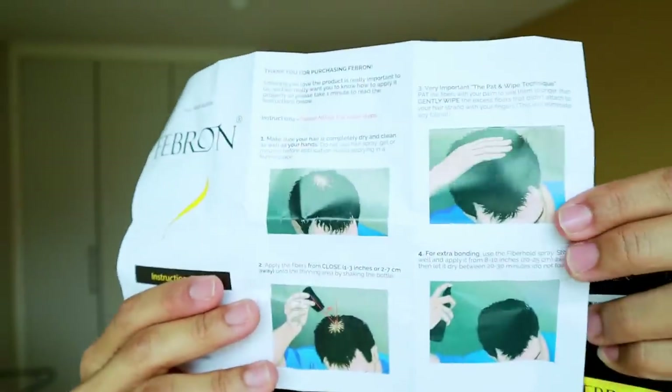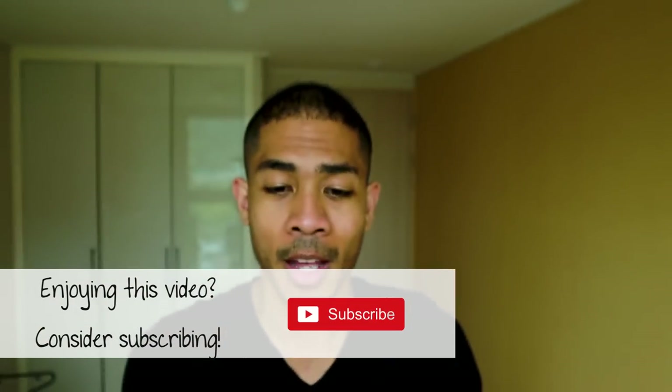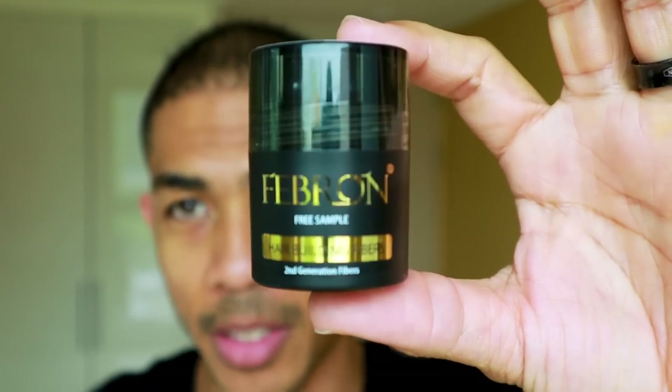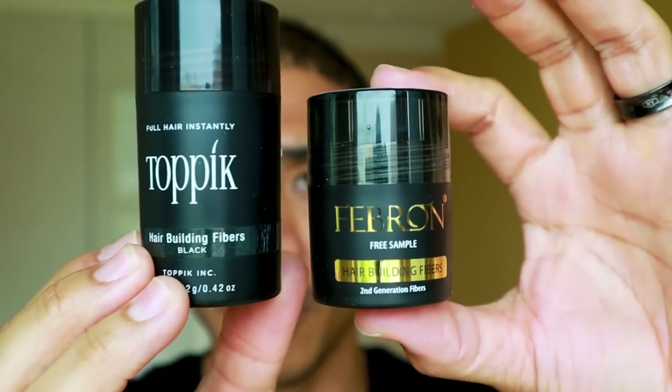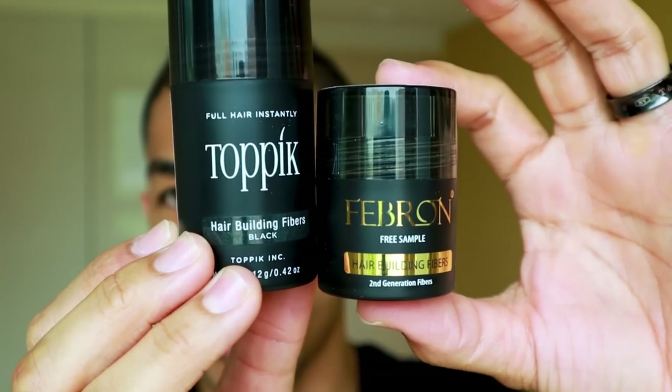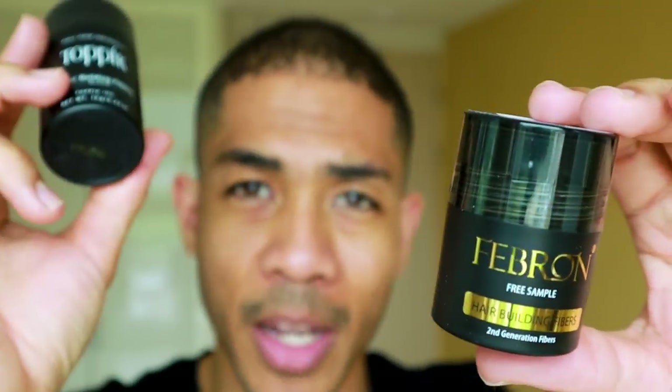I guess that's useful. If you're ordering a sample of this, you've probably never used the product before, so you might want instructions. But this guy in the guide does not look like me — he doesn't have my hairstyle and I already know how to apply hair fibers, so we're just going to skip that. Now the sample bottle itself is actually quite small. If I hold it up next to Topic — this is the smallest size of daily-use Topic, not the travel size — you can see the difference. This is 12 grams, and the Febron sample doesn't even tell me how much is in it.